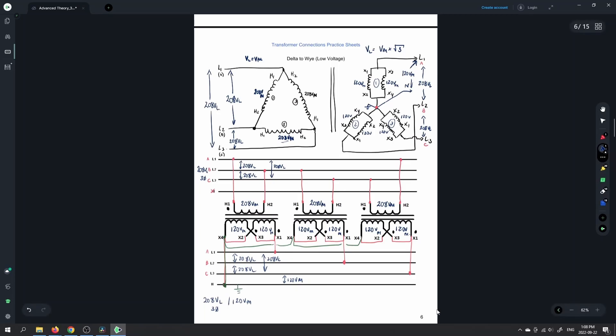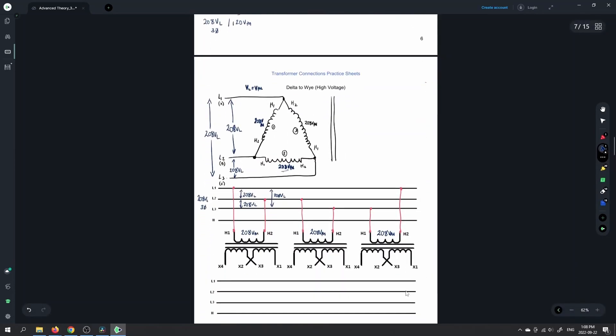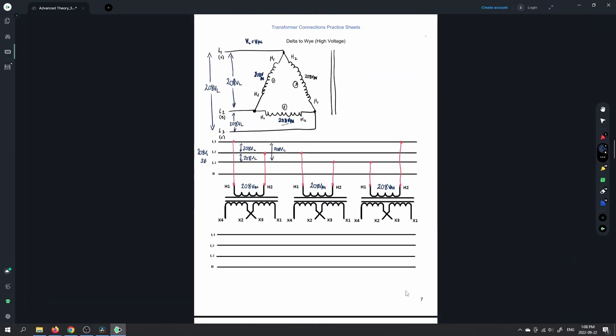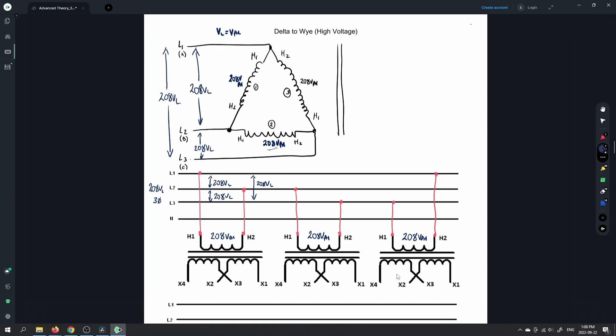You can pause it and make sure you've got all the values. We've put all the connections in, all our line voltages, our phase voltages, and we've marked out all of our terminal designations as well. Next one is the delta to Y, but now we're going for the high voltage. So our delta primary stays identical there. Primary is exactly the same — 208 in, and we've got 208 volts on the phase there.